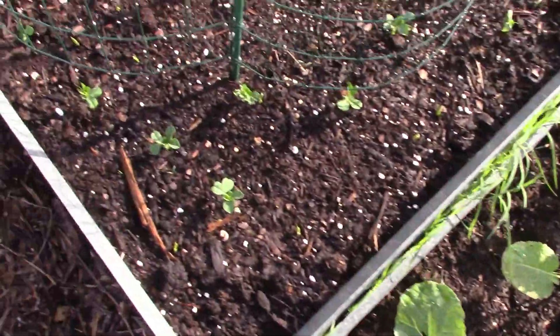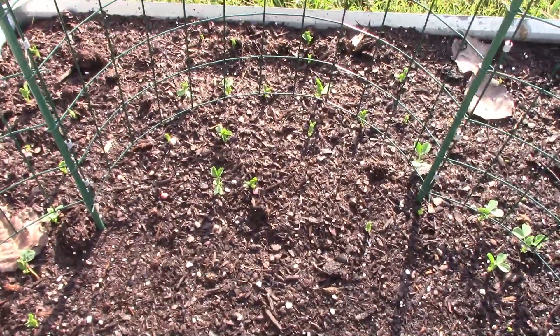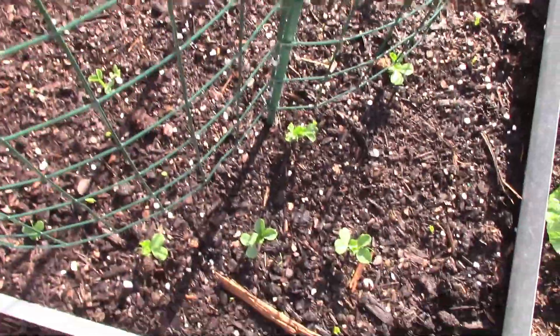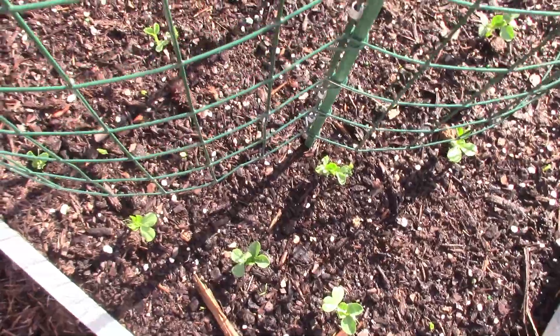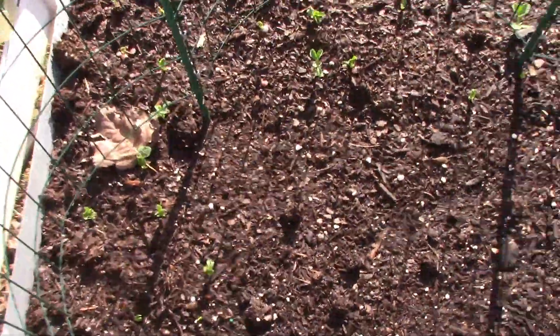Here is one more of the beds of peas, and these guys are just starting up. Now these are on the same side of the trellis as the last bed I showed you — they are really just starting to come up.